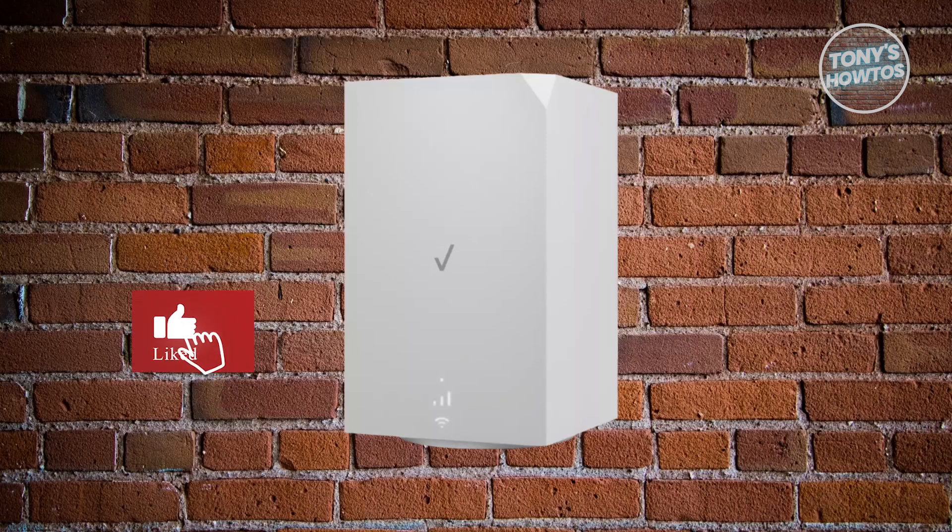Hey guys, welcome back to Tony's How To Use. In this video, I'll be showing you how to make Verizon 5G Home Internet faster.